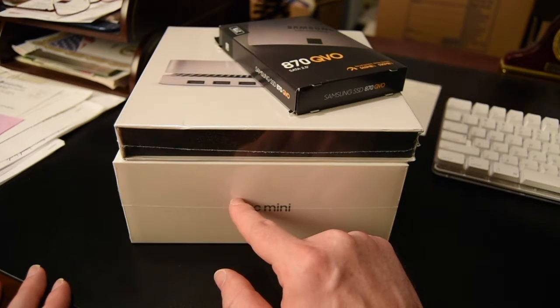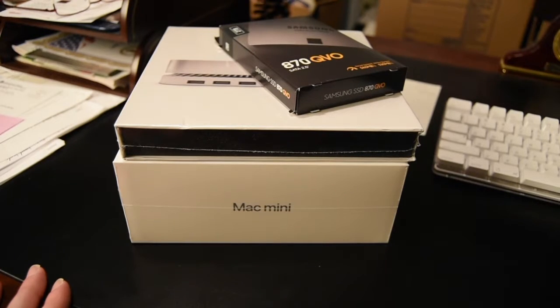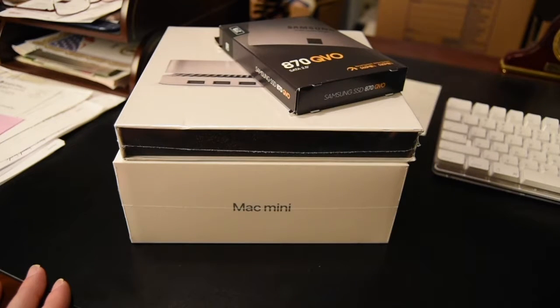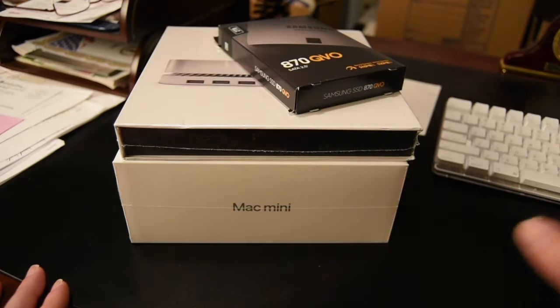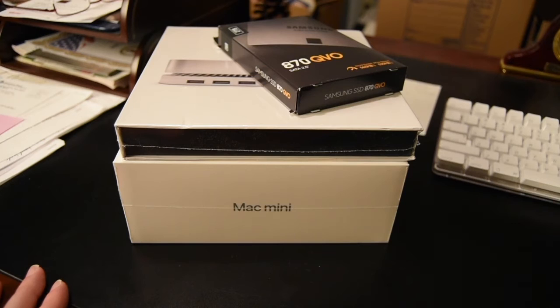Since the Samsung topped out at 2TB, I topped out the Mac mini at 1TB. I also maxed out the memory at 16 gigs. My 2014 Mac mini has 4 gigs, so that's four times the memory. This should open up apps and run all my 3D printer software, CAD programs, video editing, Affinity Photo — everything should be way faster. Let's start ripping the old one apart.